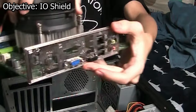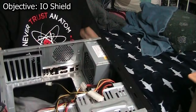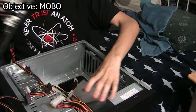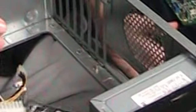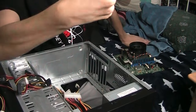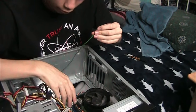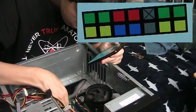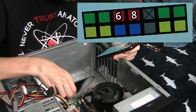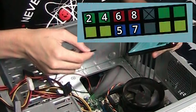Forgetting something. This IO shield technically does fit, but there's a lot of ports missing. IO shield is in. Let's now put in the motherboard. That is not going to work. I'm trying to be careful so I don't cut my hand again — I cut my hand a few days ago. So I guess we're going with no IO shield. Now the motherboard's in, let's plug everything in. The power switch is 6 and 8, power LEDs are 2 and 4, reset switch is 5 and 7, and the hard drive LED is 1 and 3.